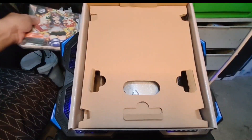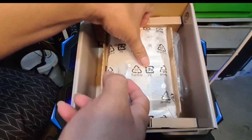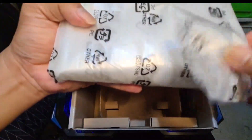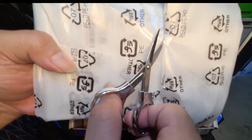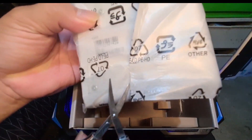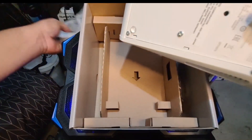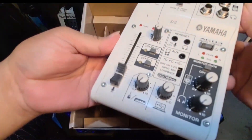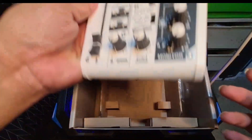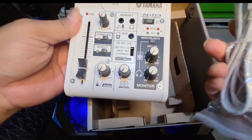So what's in the box of the Yamaha AG-03? There's the manual, of course. Wow, that's beautiful! We have the necessary cable to connect it to our laptop or PC.